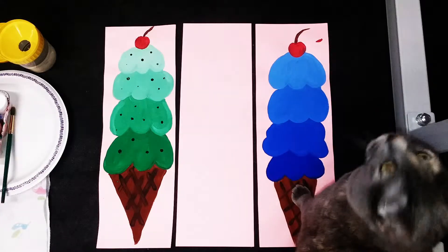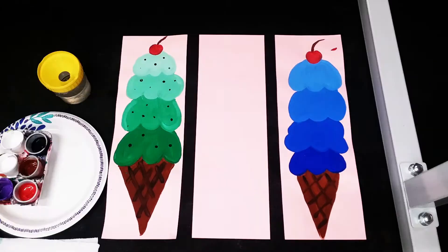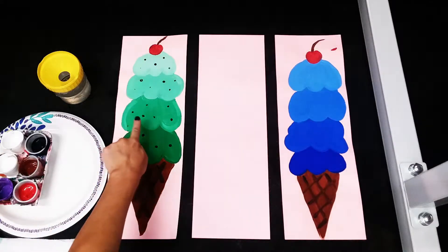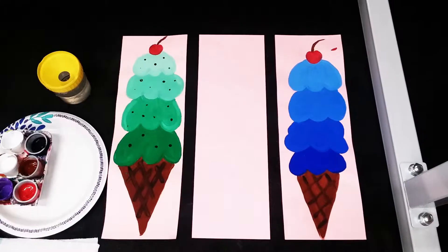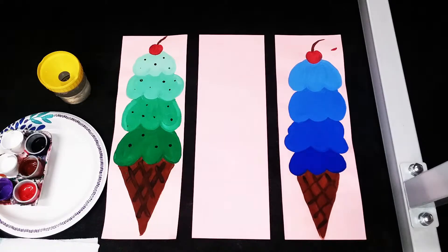These ice cream cones look delicious! Hey everyone, welcome to Mix It Up Art. Today we are going to be making a four scoop ice cream cone using different tints of a color of your choice. Here I've made a mint chocolate chip ice cream cone and here I've made a blueberry, and today we are going to be making my favorite — black raspberry — using some purple paint.